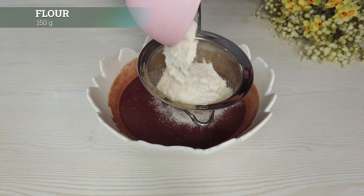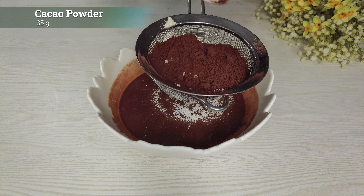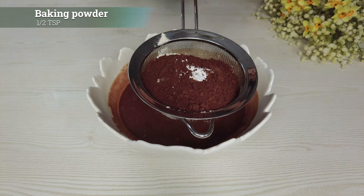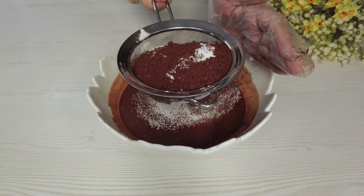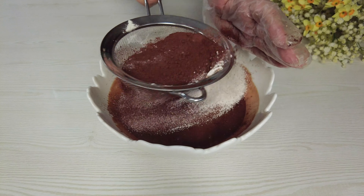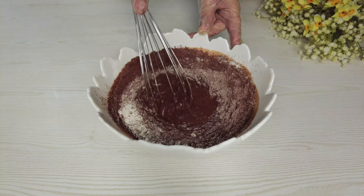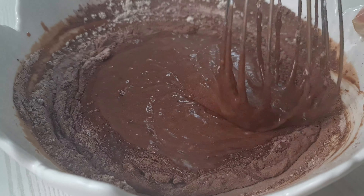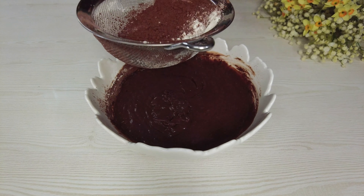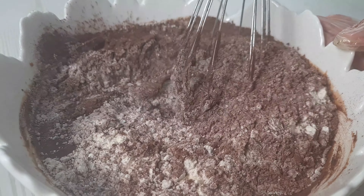Add flour, cacao powder, baking powder, and salt. Sieve well in two parts. Whisk until smooth.